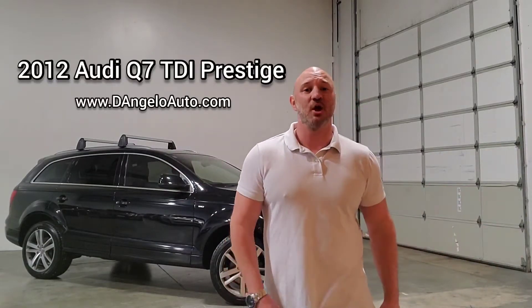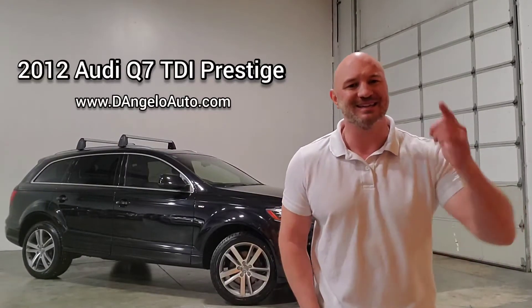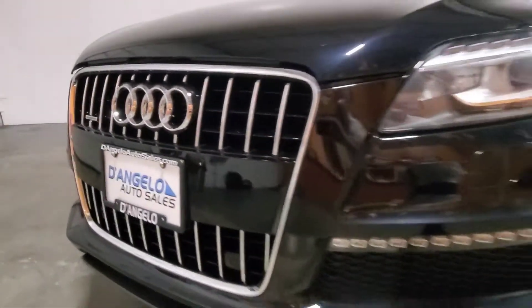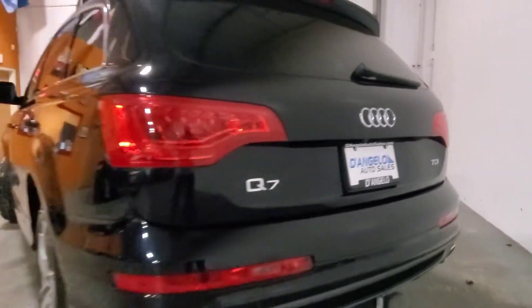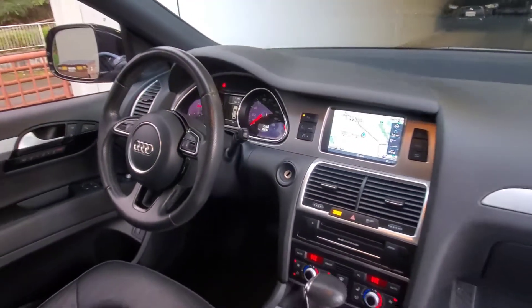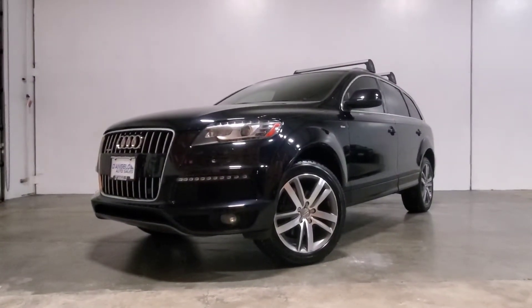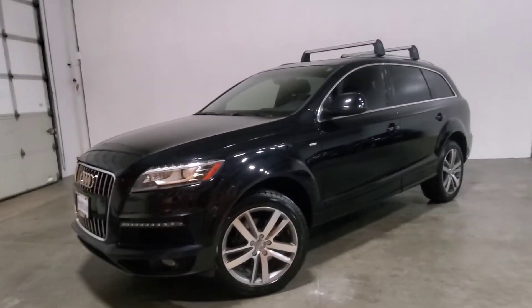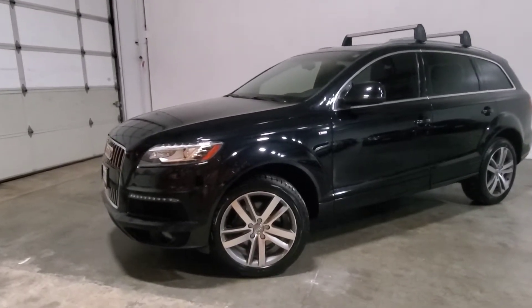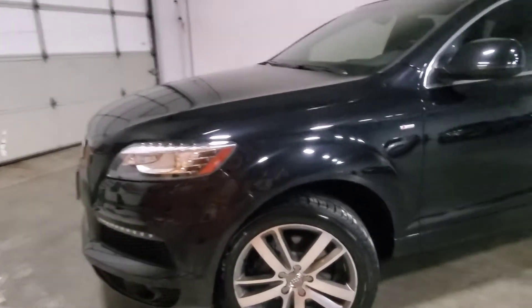Welcome to D'Angelo Auto, where today we're going to spend some time with our 2012 Audi Q7 Prestige S-Line TDI. Thanks for taking the time to watch our virtual tour. We're going to start by taking a quick walk around the exterior of the car. I'll try to point out any imperfections and notable features, then we'll jump inside and press some of the buttons. If you have any questions, please reference our website at D'AngeloAuto.com.